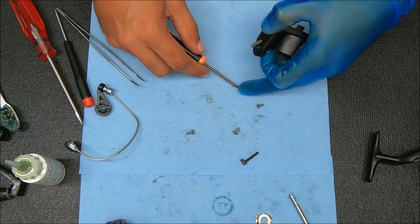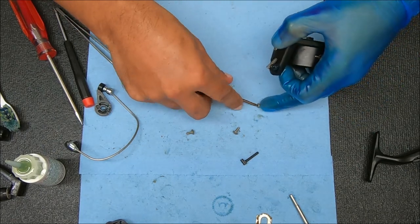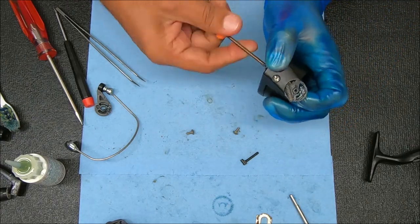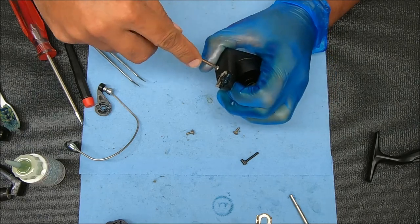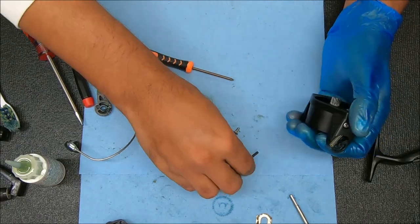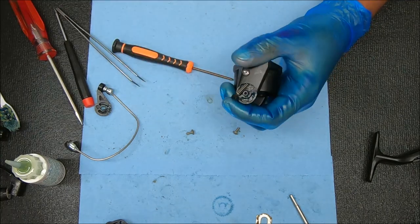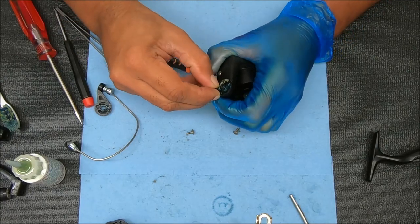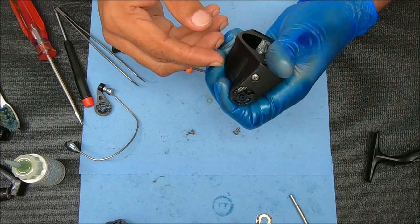These two screws are the same size. Now it will be somewhat tricky getting that pivot arm there inside the spring and set inside the housing, but you can do it. I'm going to add some grease to the point. Now we're just going to push down until it pops in place, looking like that.